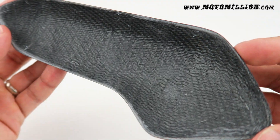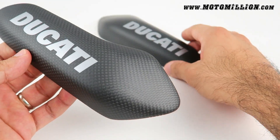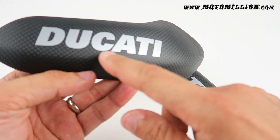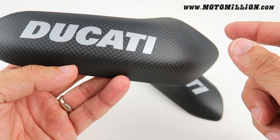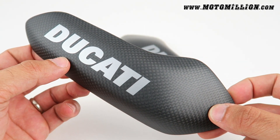As you can see, they're made from carbon fiber. This is what the back looks like. We provide you the silicone adhesive to put them on your bike. They're sold as a pair. You get an extra pair of stickers, so in case you ever want to take these off, you have a spare to put back on.